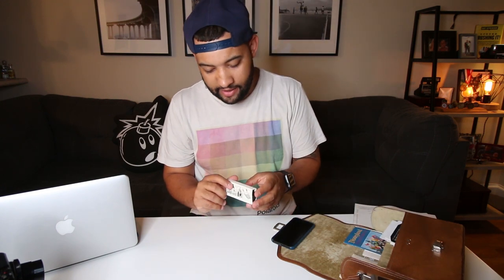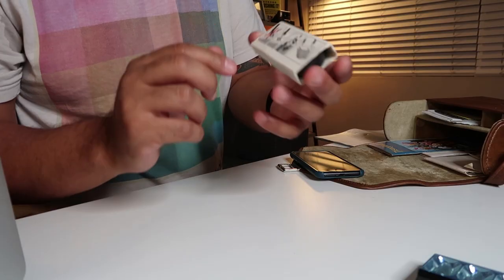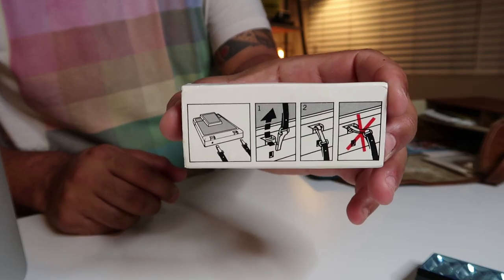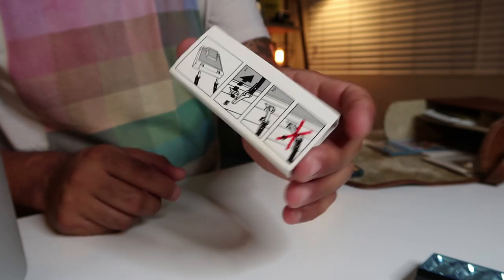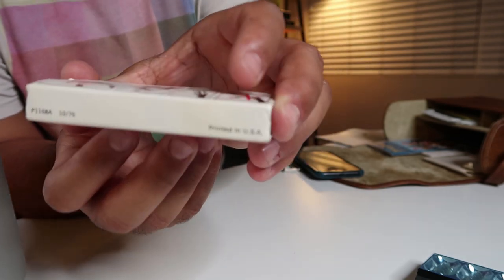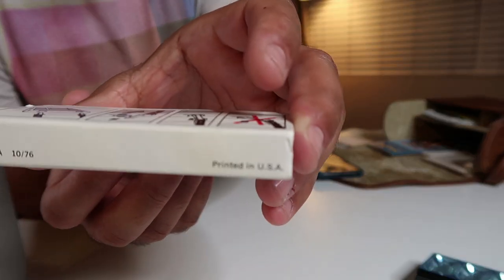We have a brand new, never-been-used camera strap for the SX-70, still in its original packaging. It comes with a diagram on how to attach it. Printed in the USA — pretty sweet.